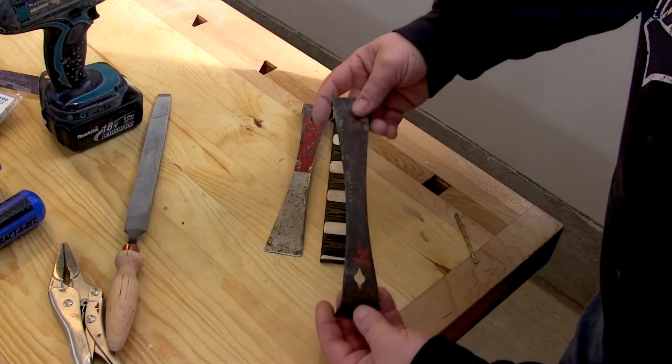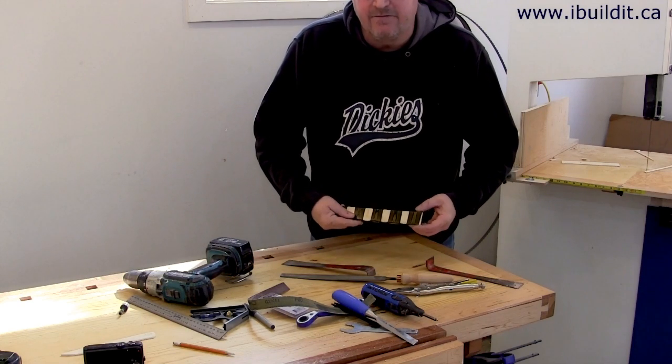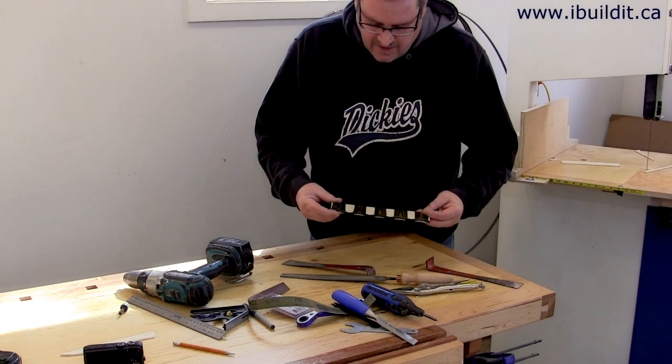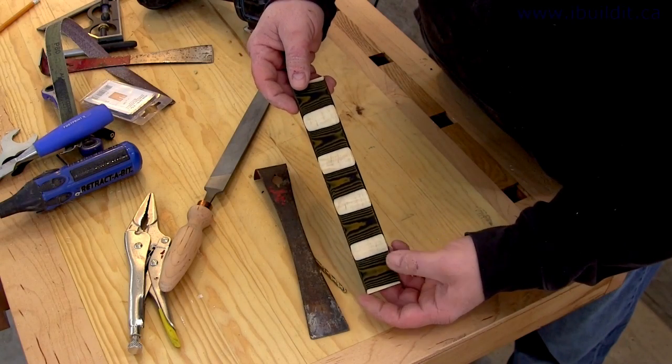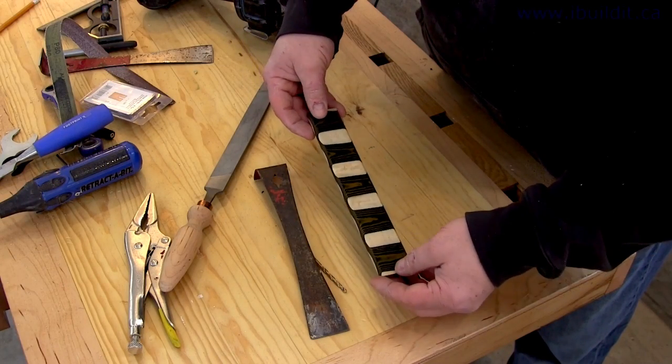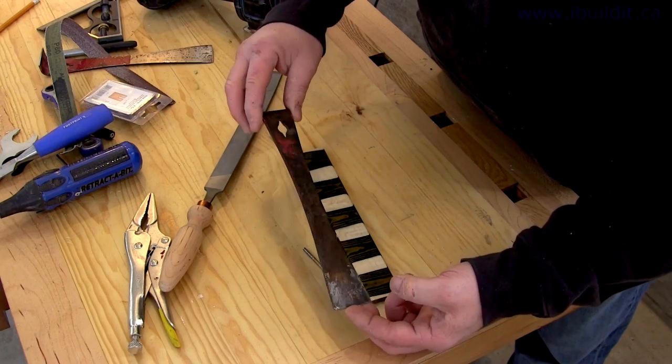I was looking through the drawer yesterday and I found that I have two of these small pry bars, and if you have two of these you have one too many. I also have my other piece of micarta that I made — the one with the maple inlays. I didn't really have a project in mind for it when I made it, but it will make a good handle for this new knife that I'm going to make out of this pry bar.